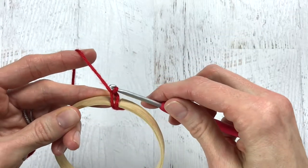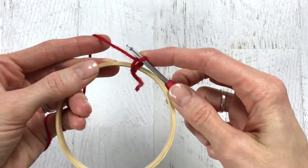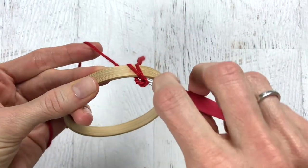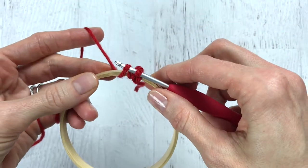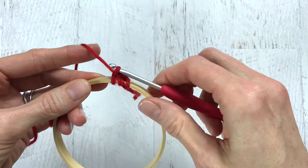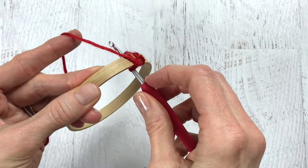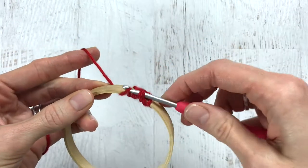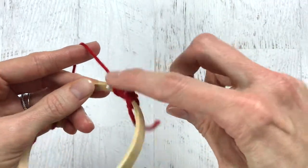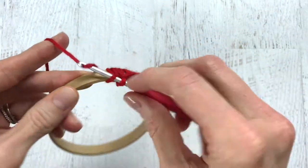Yarn over and pull the yarn through the loop to complete a slip stitch. Then place your hook through the hoop again, grab the yarn that's in the back, pull the yarn to the front, yarn over, and pull through both loops completing a single crochet. Do this again by inserting your hook through the hoop, yarning over, bringing it to the front, and pulling through to make another single crochet. You'll want to do this around the whole hoop.